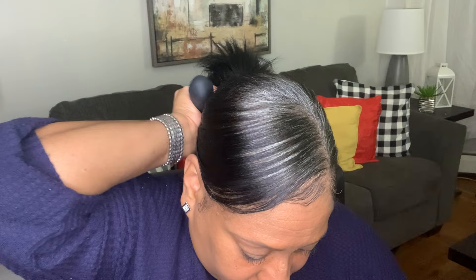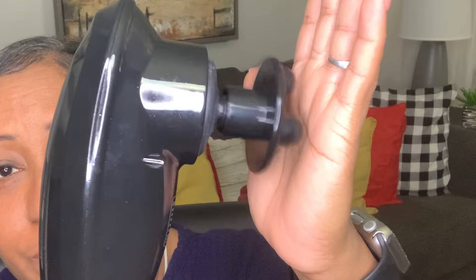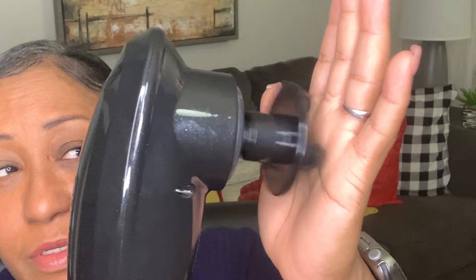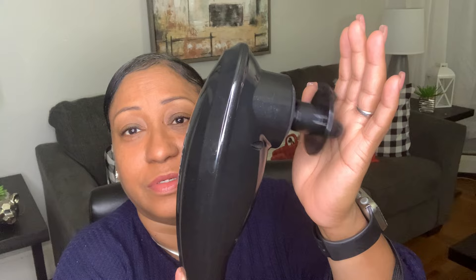It is a little bit on the loud side — it's not quiet at all, but I just love it! Now let me show you the modes. You hit the mode button and there's the second mode, third mode, fourth mode, and then back to the first mode we started with. You can go up, you can go down, and to turn it off all you have to do is hold the button and that's it.